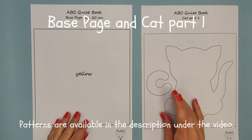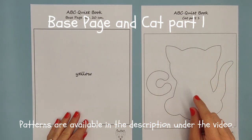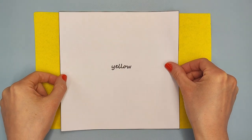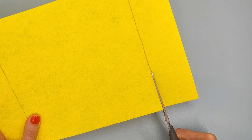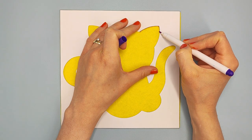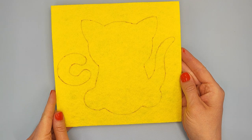Let's start with the base page. Prepare patterns with the title 'base page' and 'cat part 1' and cut them out. Put this pattern on yellow felt, outline with vanishing marker and cut it out. Put this paper pattern on base page and outline the inner shapes. Save it for later.